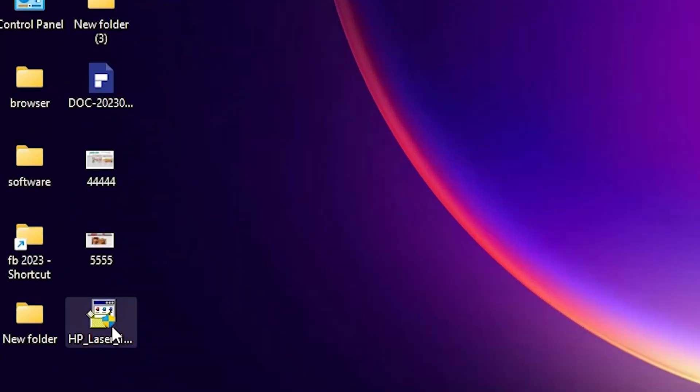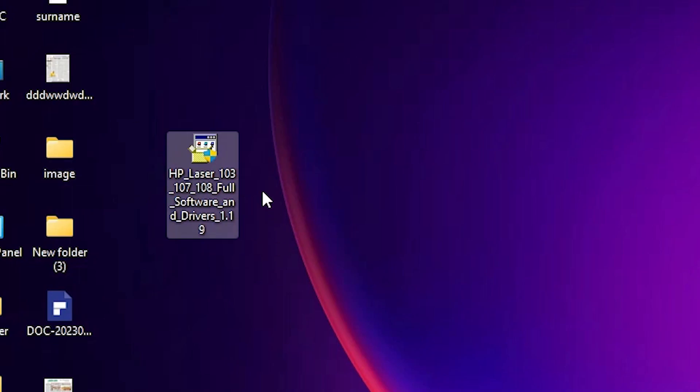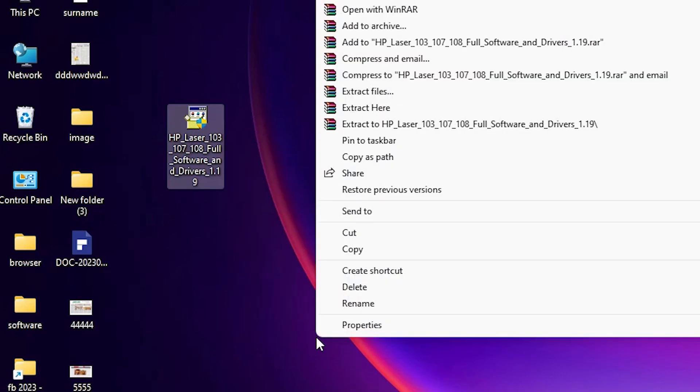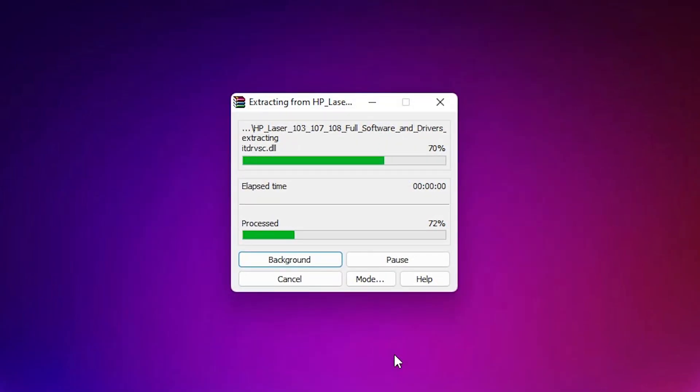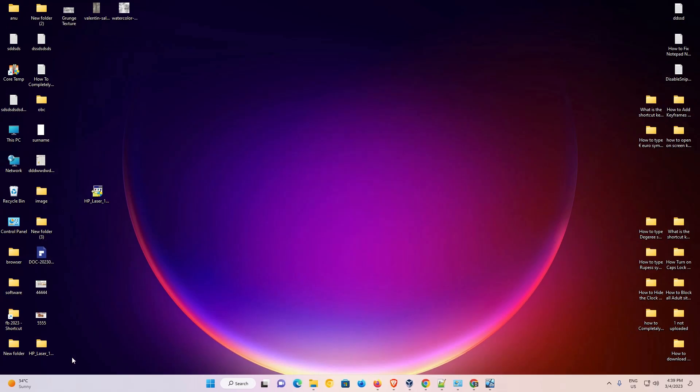After the download is completed, we go to the installation. Here is our setup file and we are going to install manually. You can install directly also, but manual installation is better. Right-click on it, go to 'Show more options,' select 'Extract Files,' and click Extract. It takes one or two minutes. Here are our extracted drivers.